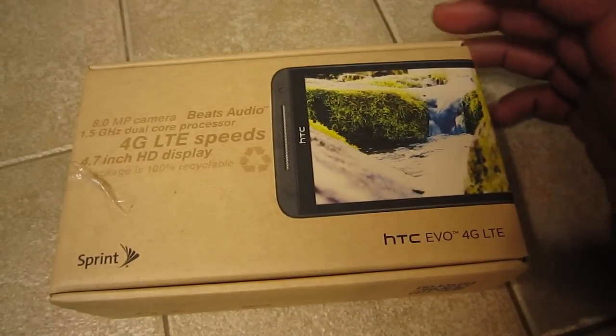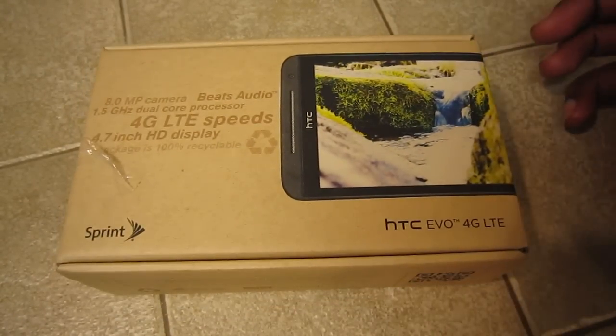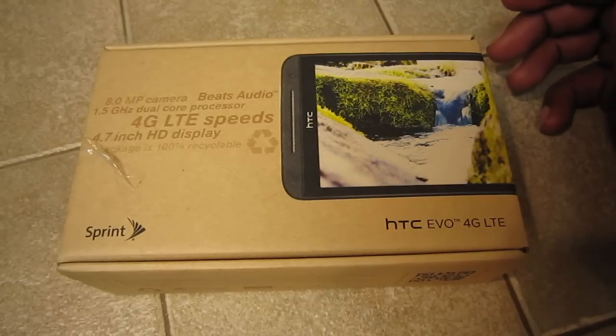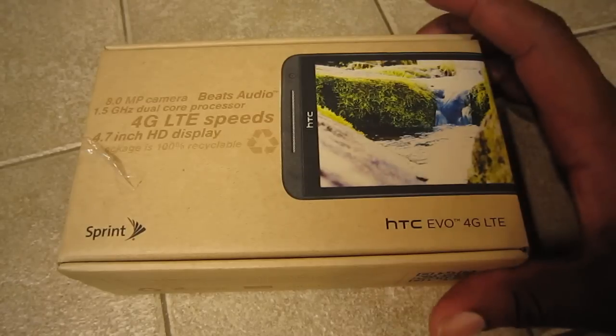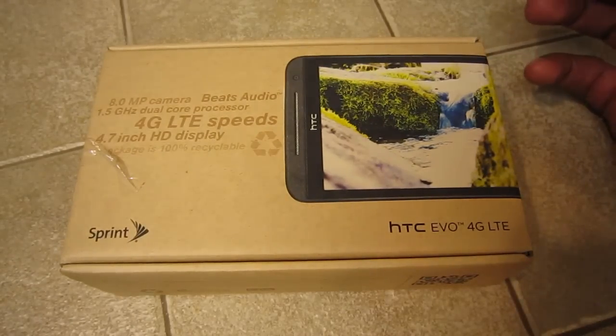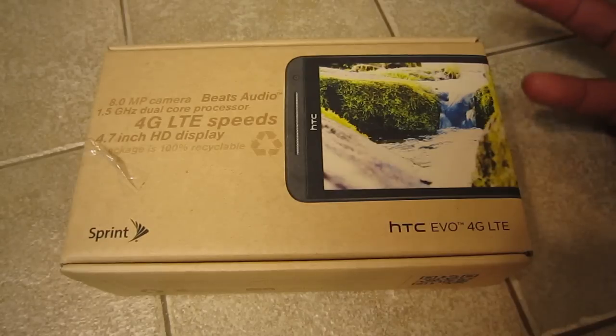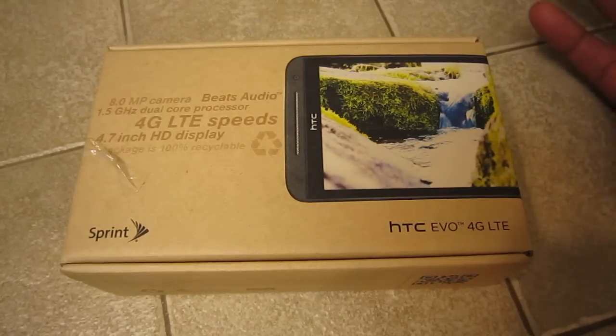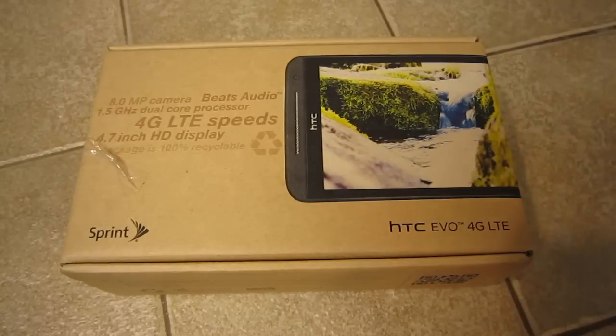I've had a little bit of time to play with the device and I just wanted to do a quick unboxing, because although I've had a little bit of time to play with it, I haven't had enough to be able to give an overview of my thoughts and impressions on the Evo 4G LTE hardware and HTC's Sense software. I'll save that for a later date, maybe tomorrow when I get a little bit more time.